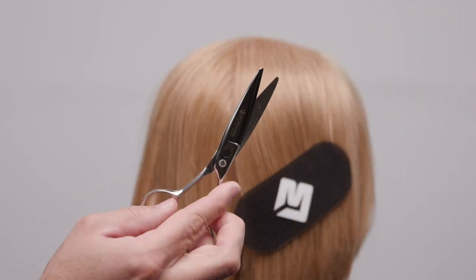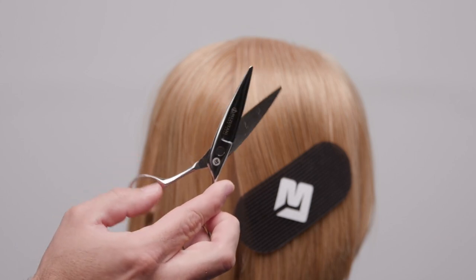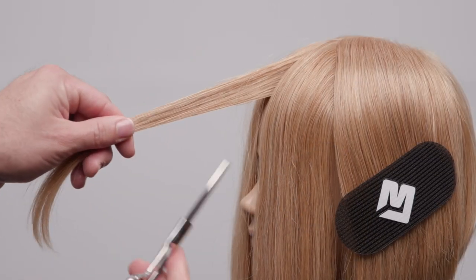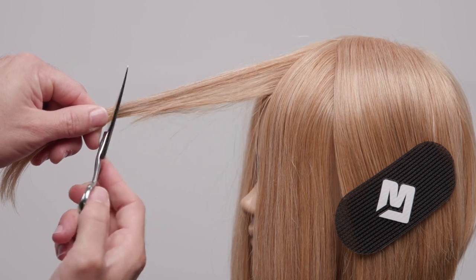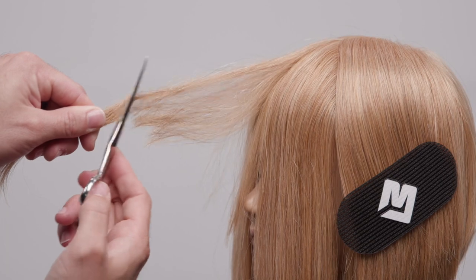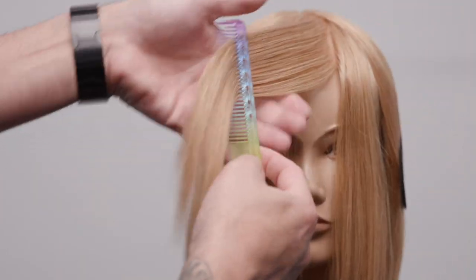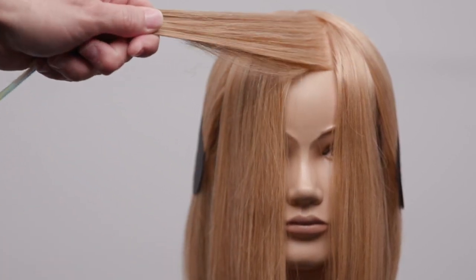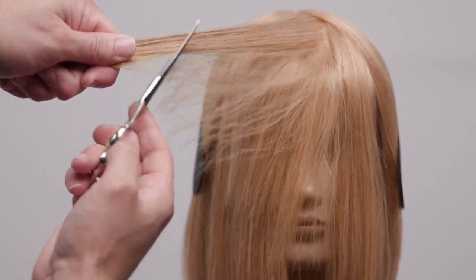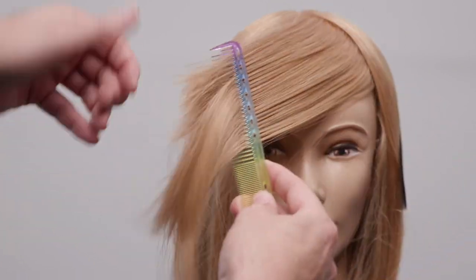To start the technique, I go straight down vertical. I'm going to be using our dry cutting scissor by Mizutani. The motion we're going to do is half open, half close the scissor, and I just slide that in — I'm not closing the scissor all the way. That creates a really nice diffused line in this technique. You can see there's a precise line happening, but it's really broken up. Then I take a section about an inch over and I over-direct it all the way across the face and do that same technique — that half close of the scissor, working it in and cutting my line. I'm going to continue doing that all the way across this side.